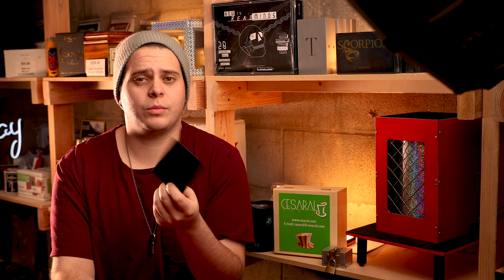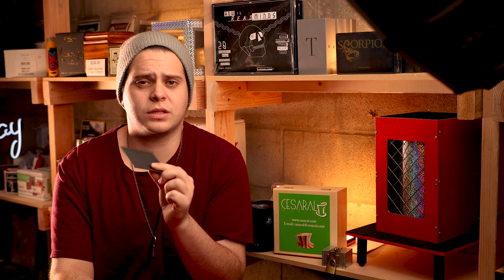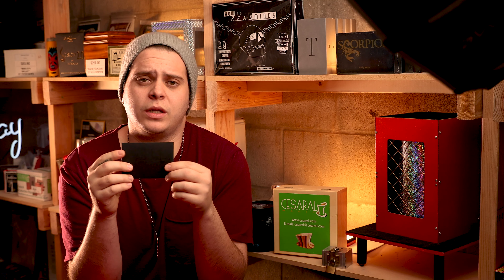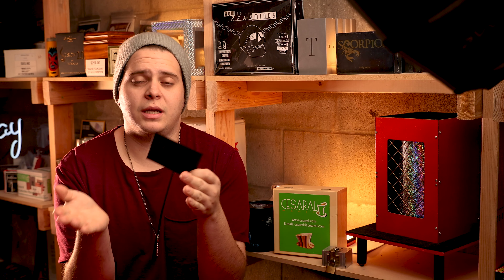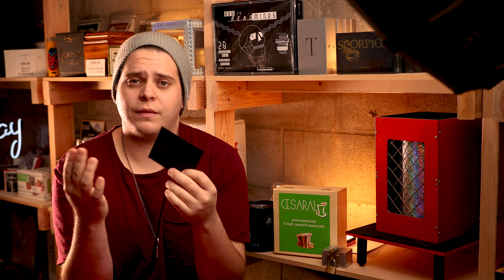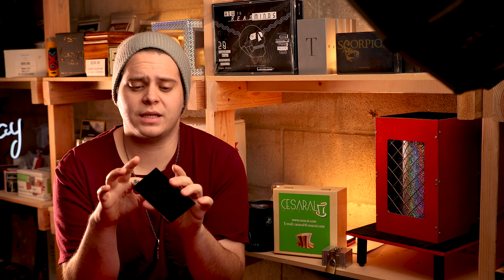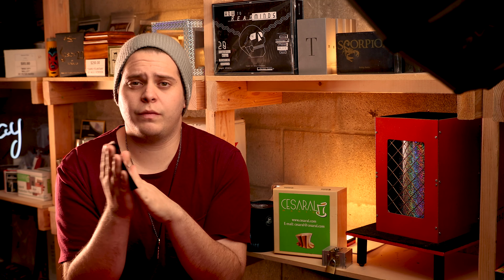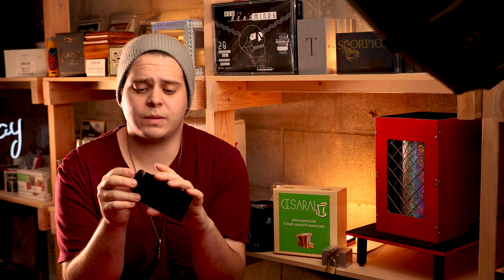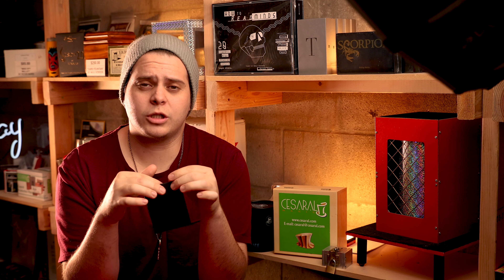Is there anything comparable to this? There is one other thing I've seen that's kind of similar — Bobby Mata's effect, which is a black envelope with the prediction inside a business card. The difference is that his looks like writing versus this one, which looks like a photo. The other difference is that Bobby's has a gimmicked envelope versus this being a gimmicked photo. They're different in that aspect — it just depends on your preference.